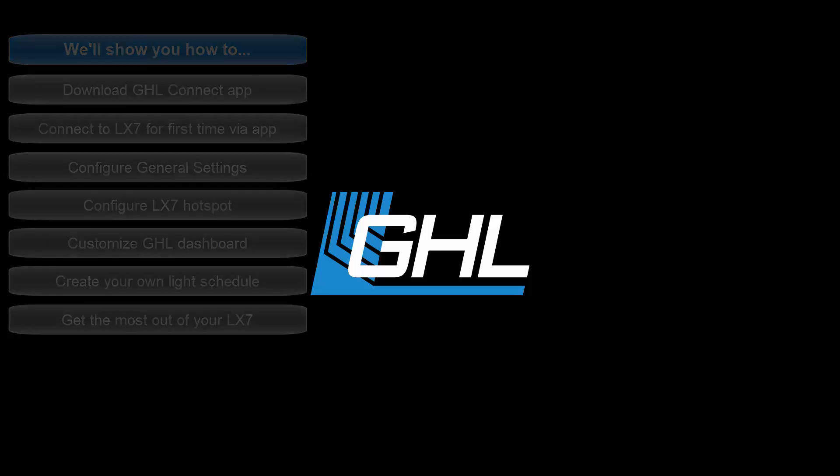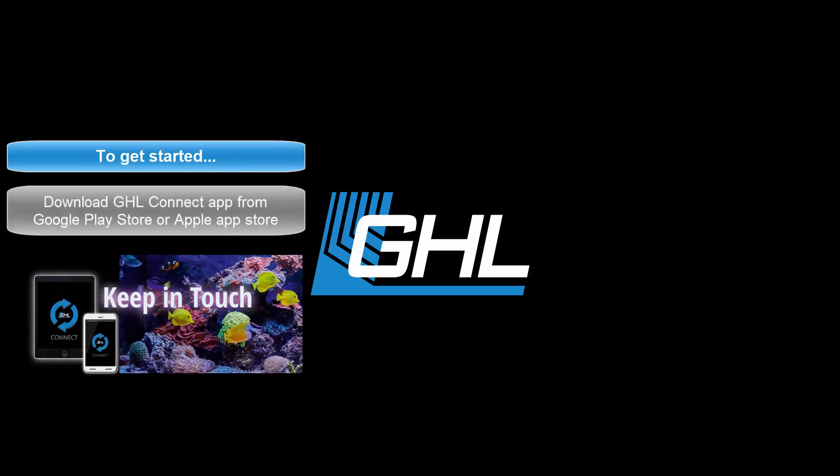To get started, you'll first need to download the GHL Connect app onto your smartphone or tablet. You can find the app in the Google Play Store or Apple Store by searching for GHL Connect.